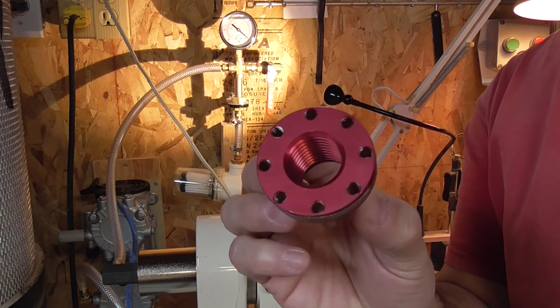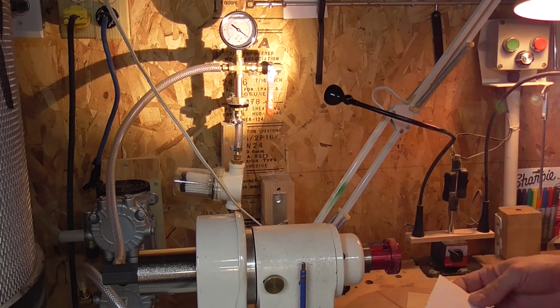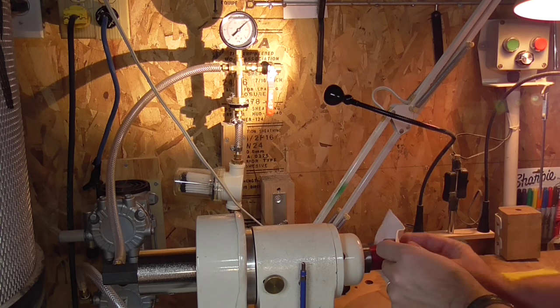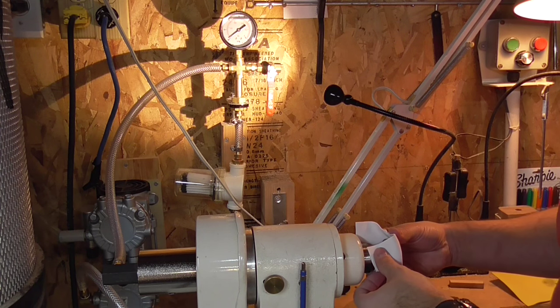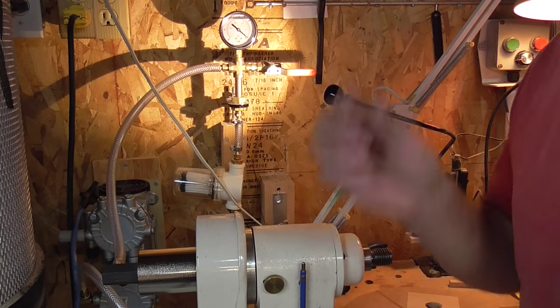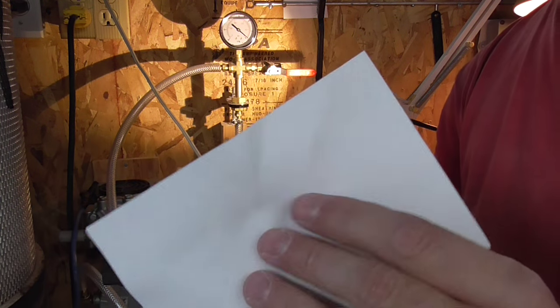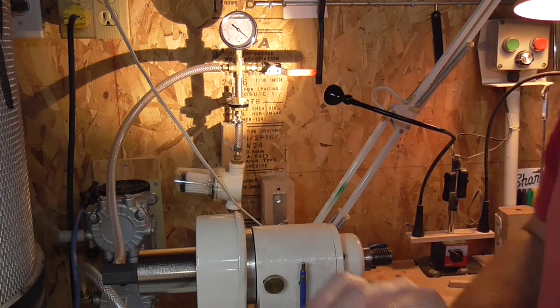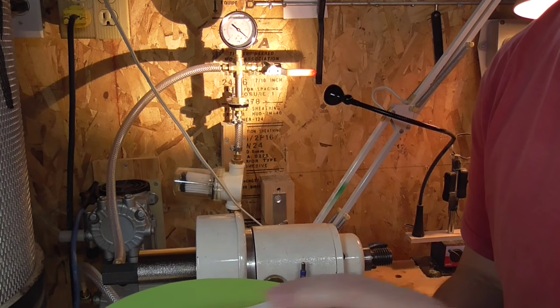I will try just the aluminum faceplate with my foam cell sheet — and it works: 29 inches of pressure. So long story short, I will use my faceplate, I will put a piece of foam, and I will add my plate. This will be my vacuum chuck system.